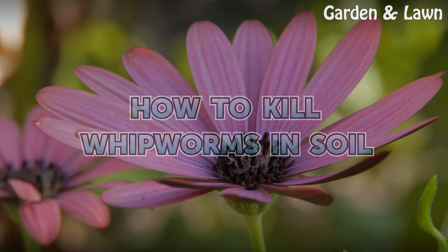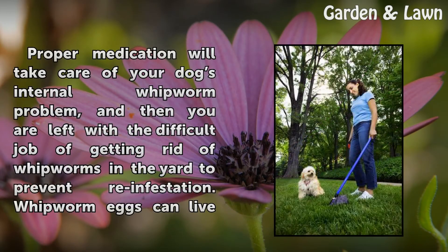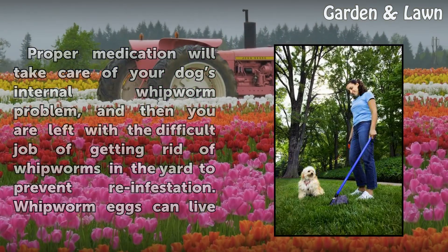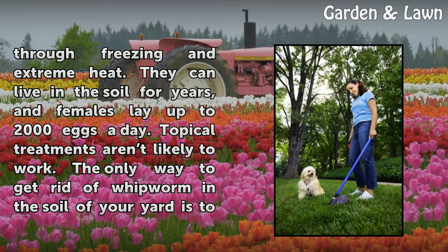How to Kill Whipworms in Soil. Proper medication will take care of your dog's internal whipworm problem, and then you are left with the difficult job of getting rid of whipworms in the yard to prevent re-infestation. Whipworm eggs can live through freezing and extreme heat. They can live in the soil for years, and females lay up to 2,000 eggs a day.